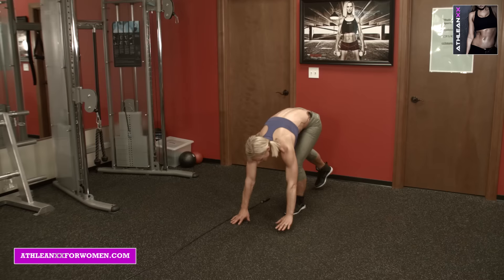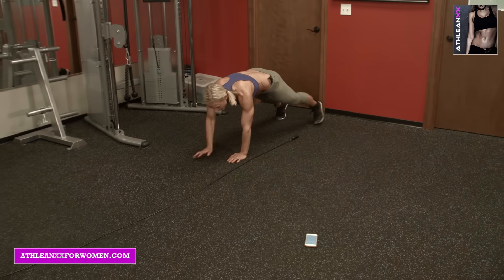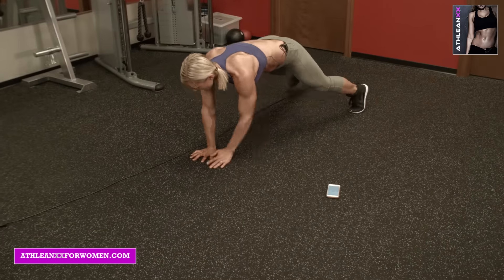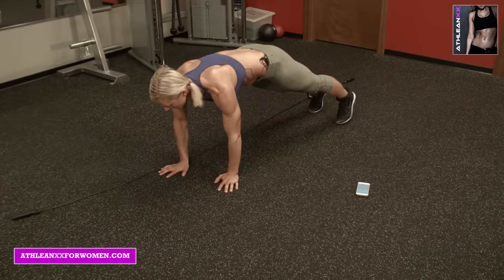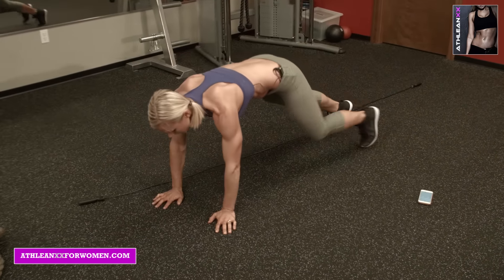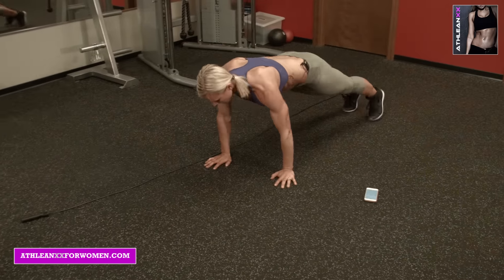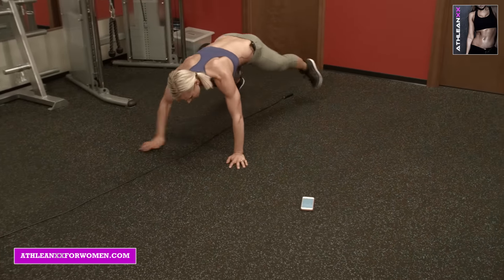Then get in that plank position and you're going to move over fast, keeping those abs pulled in. No timer is needed for this — go backwards. It's just your rounds, down and back, down and back.